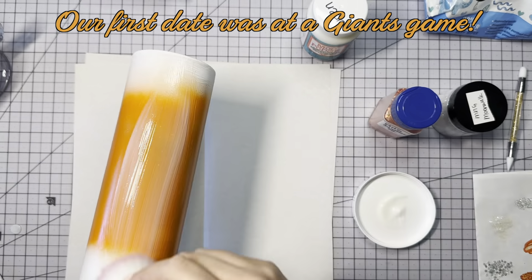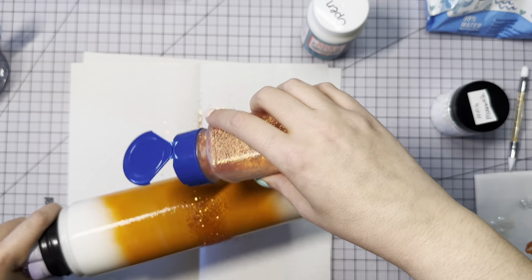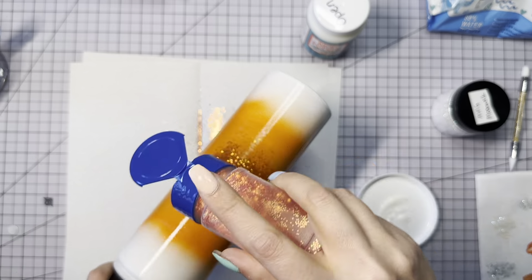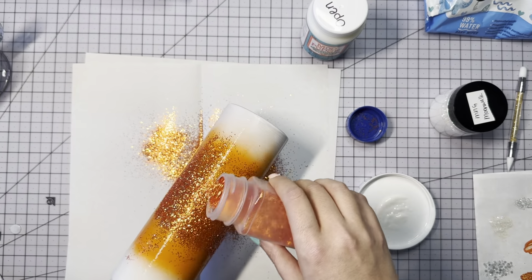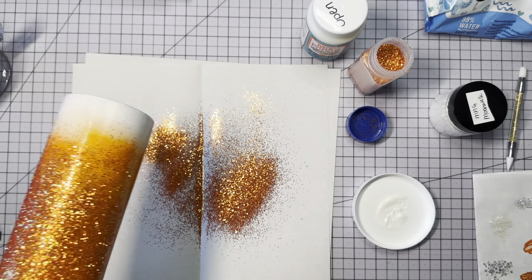I'm starting out with a 32 ounce Duo Hydro Sport from Stainless Steel Depot for my husband, and I have the same water bottle only 25 ounces. I spray painted it with orange and white glitter, and I'm using orange and white glitter. I used Mod Podge to apply the glitter and I feel like this might have been a bit of a mistake.